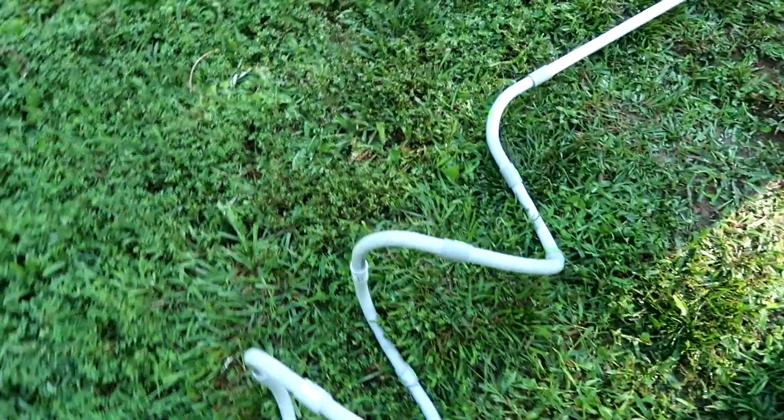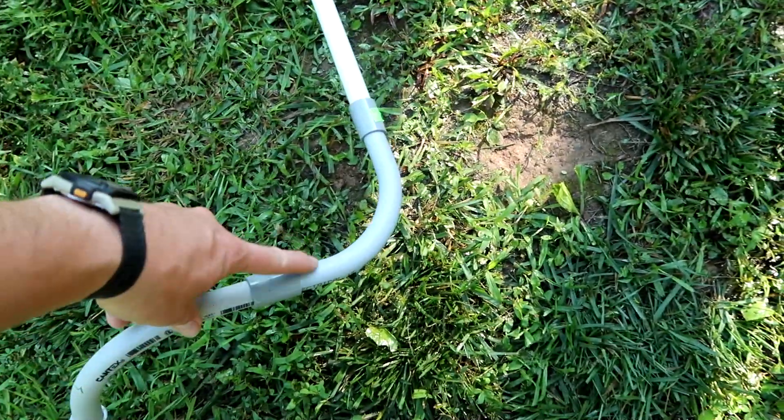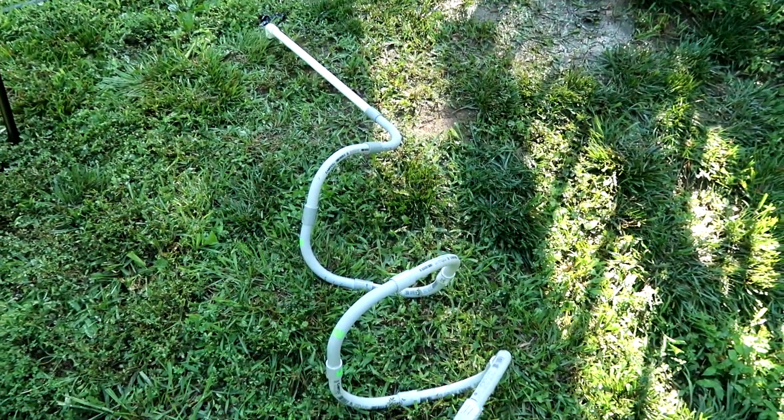Whenever I install my solar panel wire I need a couple of these sweeps and I may be able to cut some of these off and reuse them. So if you're worried about what I'm going to do with all this waste, that's probably what I'll do.